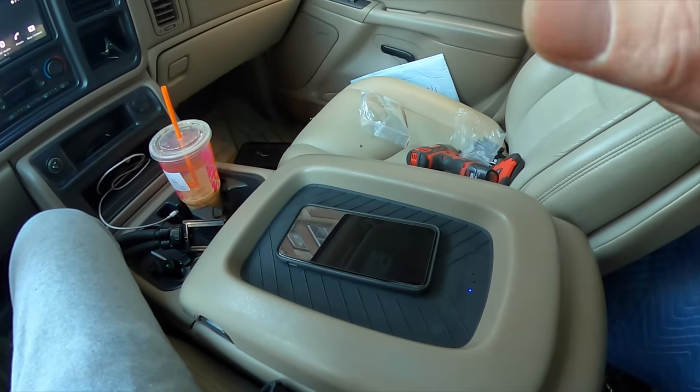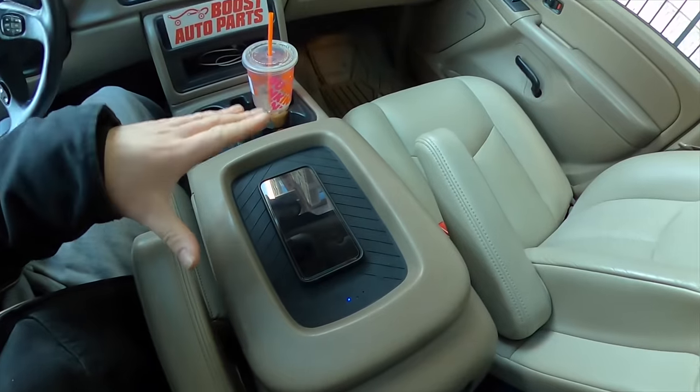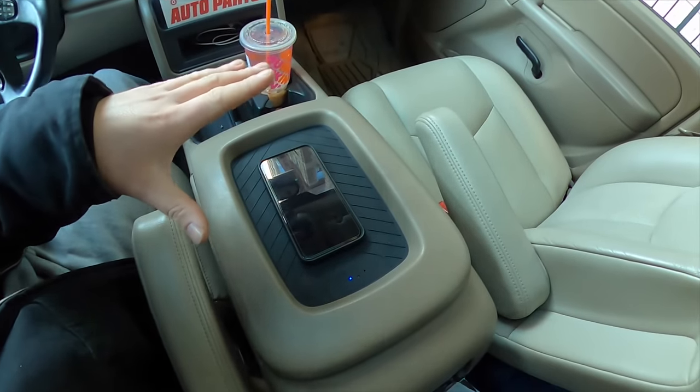Check out Boost Auto Parts — link directly to this product right below the video as well as a link to their YouTube page. Hope you guys enjoy this little install, and thanks to Boost Auto Parts for sending me the mat. Grab your wireless charging mat — you're not going to regret it. It is a friggin awesome upgrade for these trucks. If you use your phone a lot and use this cubby hole to store it, why not have it charging while it's sitting there? No wires, no trickle chargers, looks stock, works great. I'll see you in a few days.